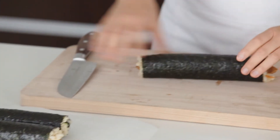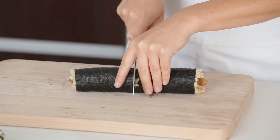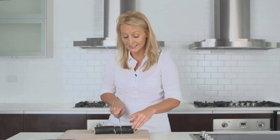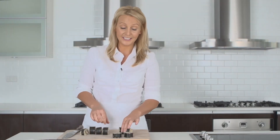So we've used up all of our ingredients and made our four sushi rolls. Then just before serving, cut each roll into six pieces. It helps to start from the middle and work out so that you get even sized pieces. So serve these with some wasabi and pickled ginger and a little bit of soy sauce. Enjoy.